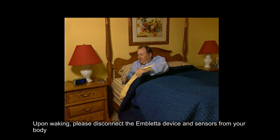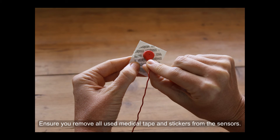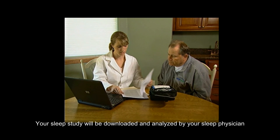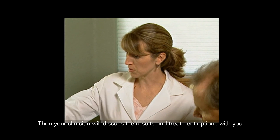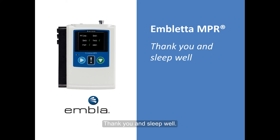Upon waking, please disconnect the Ambleta device and sensors from your body. Ensure you remove all used medical tape and stickers from the sensors. Your sleep study will be downloaded and analysed by your sleep physician. Then your clinician will discuss the results and treatment options with you. Thank you and sleep well.